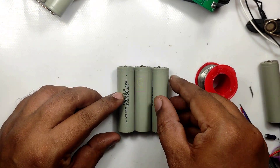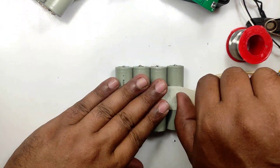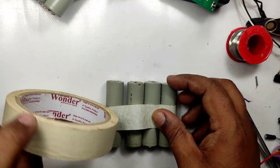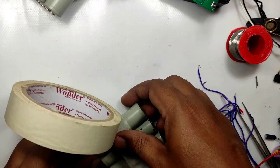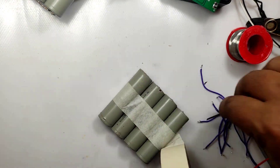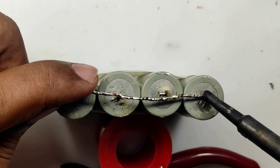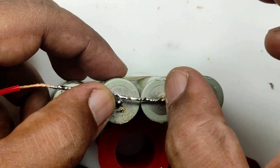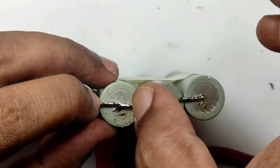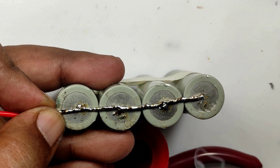This is one of the problems with battery packs. For example, if I am making a 40Ah battery pack then 20 batteries of 2000mAh need to be connected in parallel with three layers required for 12V. If one cell is damaged then we need to dismantle all 20 batteries, charge them separately, find the faulty one, and repack — which is a very time-consuming process. If anyone knows any other technique to identify the faulty one, please comment on this video.